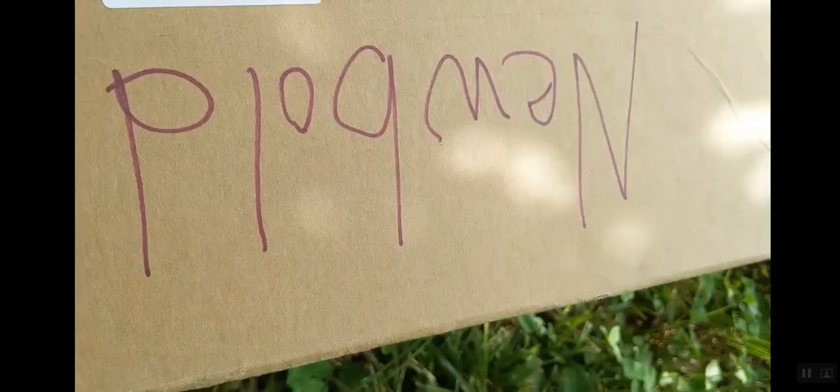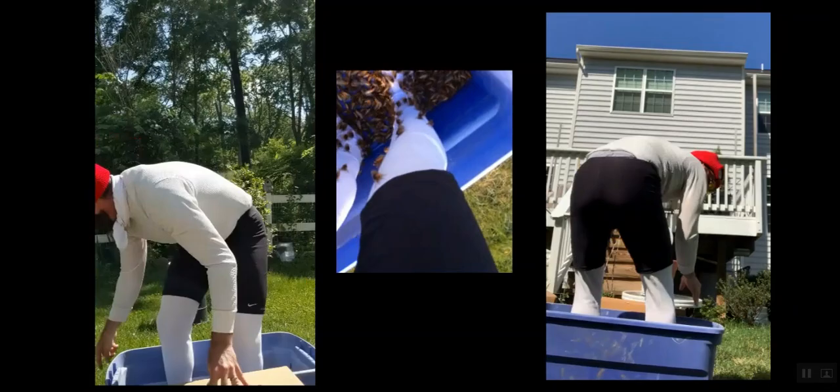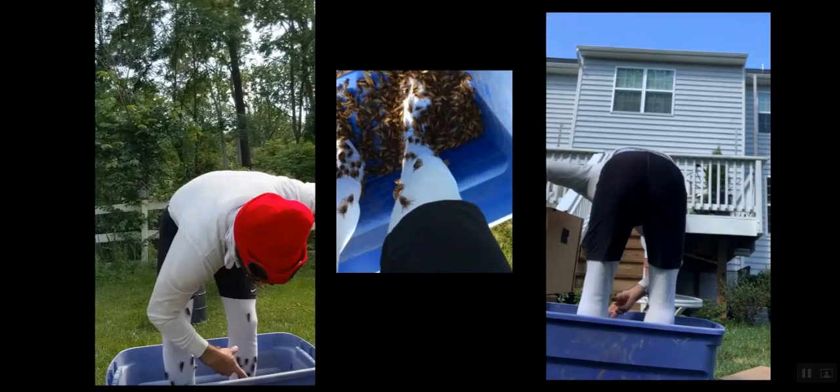I like to use a Home Depot bucket and then dump them into a big box of cardboard, because they get stressed out and need something to climb onto. They get really stressed out and frantically want to climb something, but they can't climb out of the Home Depot bucket or the plastic.